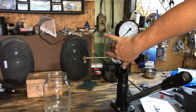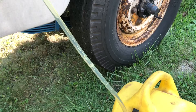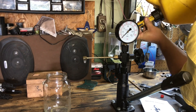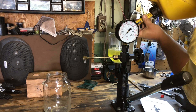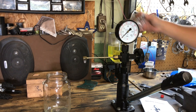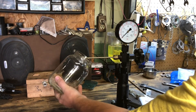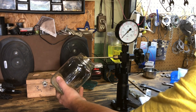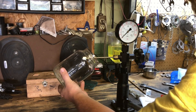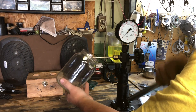I had to go siphon some diesel out of the old Rover to fill the tool up. Put the lid on, and let's see if we can get some fluid to come out. It feels like some pressure is building up — there we go. Now the pump is bled, so let's put an injector on there.